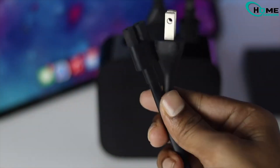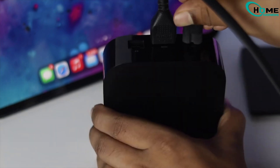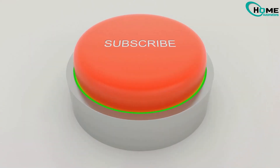Last thing to check: if there's no power, try replacing the power cable. A damaged power cord is often the culprit — swapping it out might just bring your Apple TV back to life. That's it! If you found this video helpful, give a thumbs up and consider subscribing for more quick tech fixes.